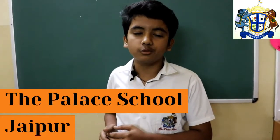Namaskar. I am Pushkar Pratap. I am Adyan Ali Sayyad. And I am Yashra Raja. We all are from Class 8B of the Palace School, Jaipur.